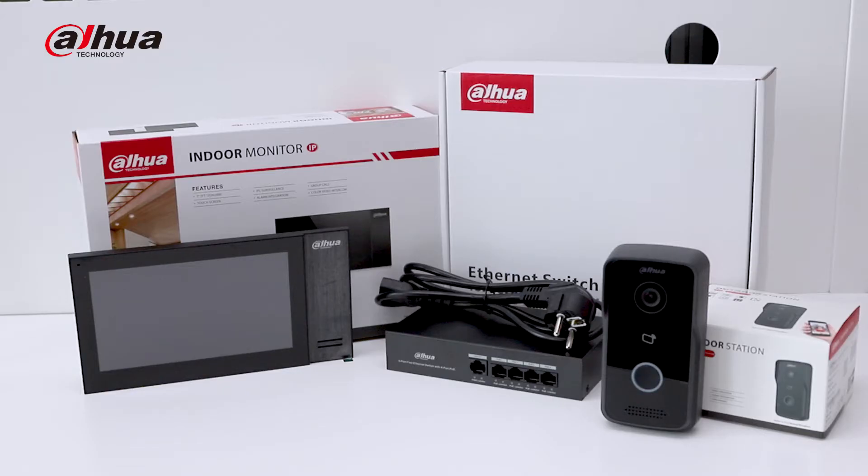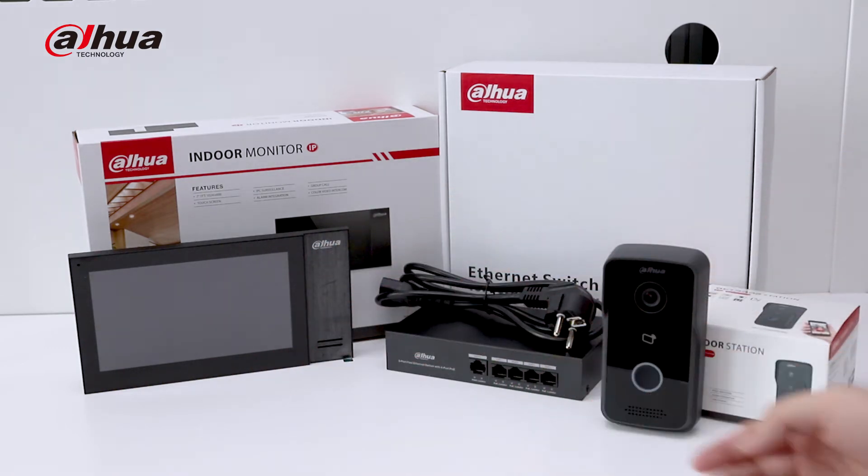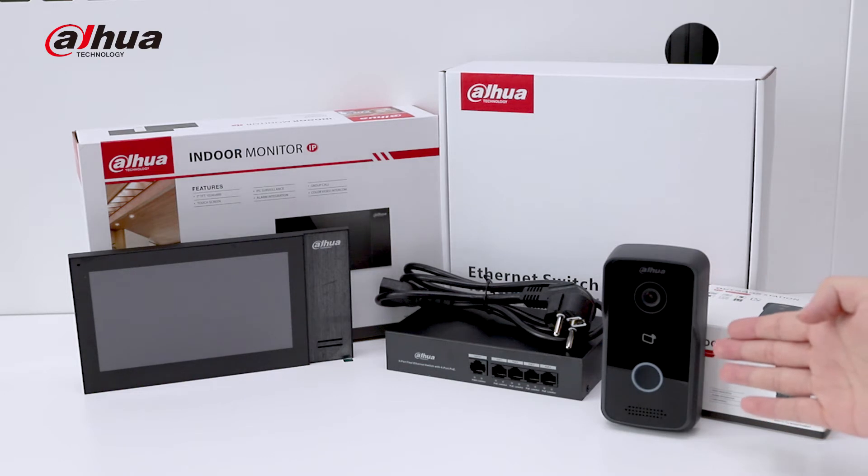The kit includes outdoor station, indoor monitor and PoE switch. The outdoor station comes with rainproof eaves with high performance.